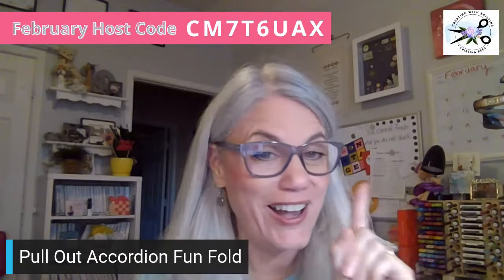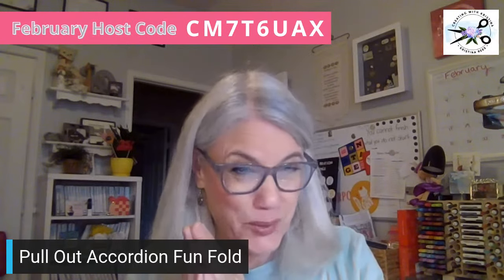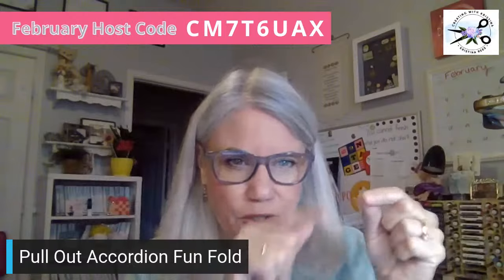The hot air balloon is the stamp bundle I chose for the February card kit. Because yesterday I had so much from Stampin' Up, I decided to wait till today to send out the email about the new kit. It's also Fun Fold Friday, so I always send an email with the whole week's video replays. This afternoon I will send out the email about the new card kit.